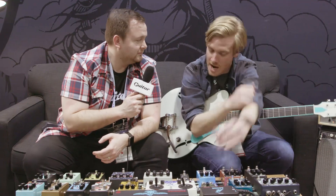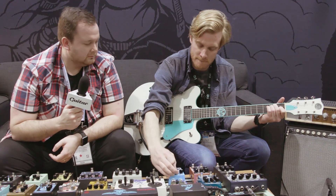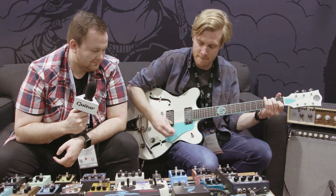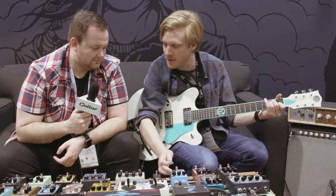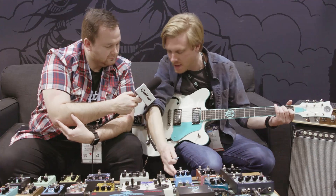Can we hear a little bit of that? Yeah, I'd love to show you. Going from phase into the vibrato.